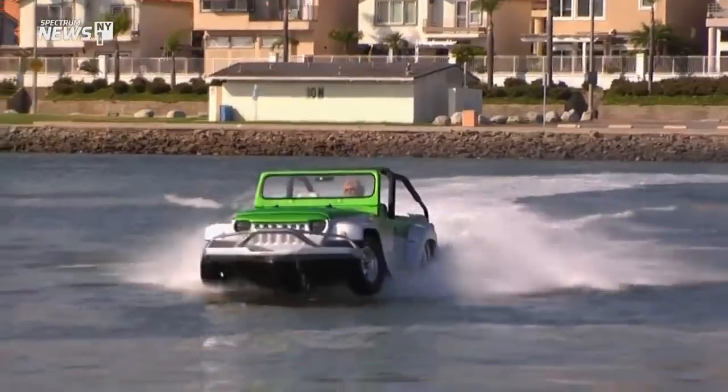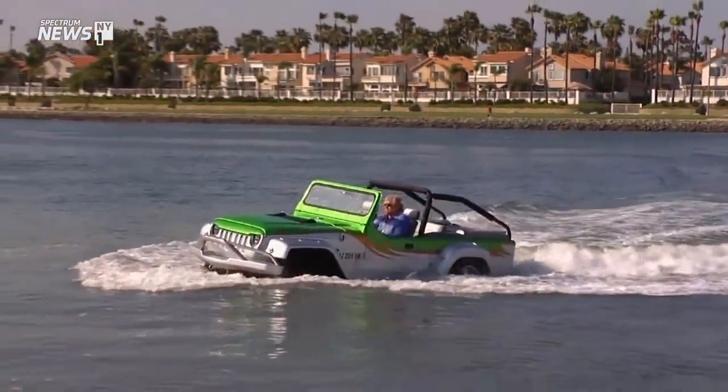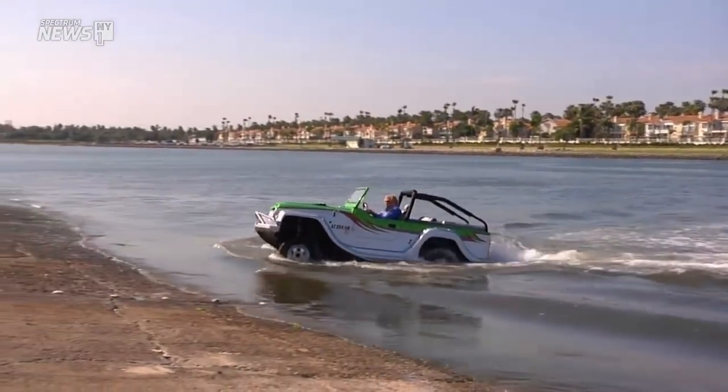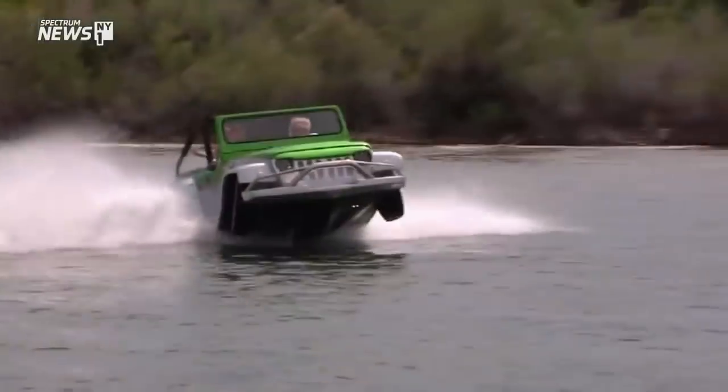I thought this was science fiction. It's really real. Tim Jones, who owns this water car and works with the company — great to see you. You have a place in Jersey, you live on Long Beach Island, and you use this to commute, which is amazing. But how does this thing work?